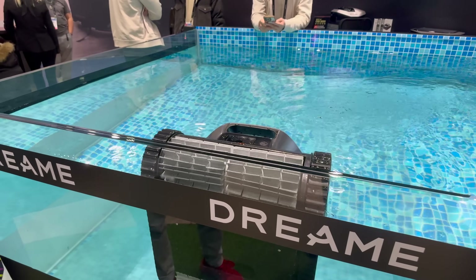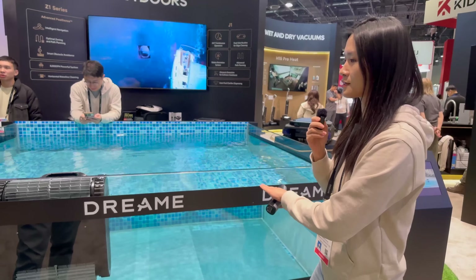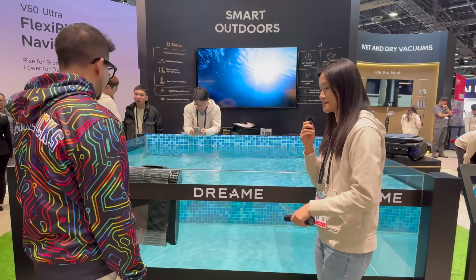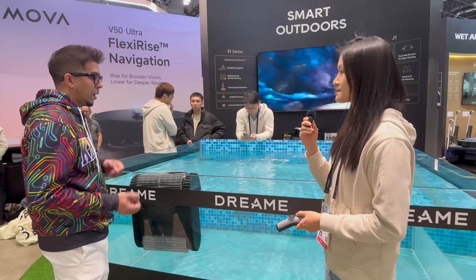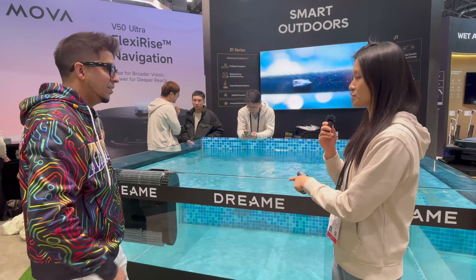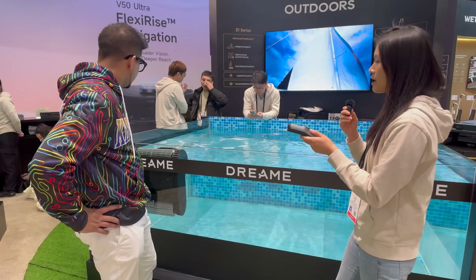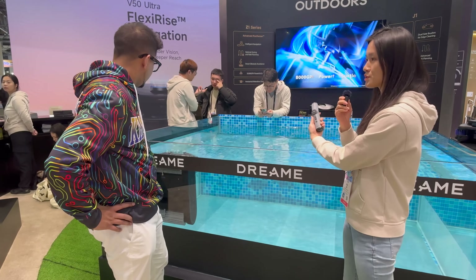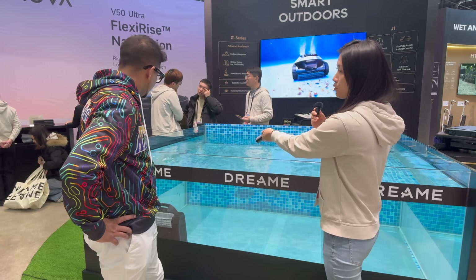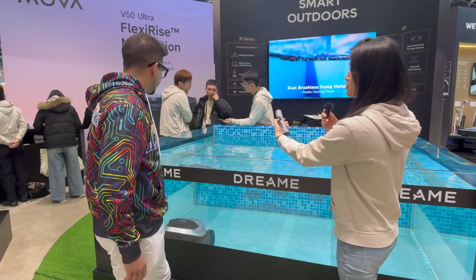All you need to do is turn it on, select a mode, and put it in the water — this machine will clean the whole pool for you, including the base, the wall, and the water line. This product can also avoid obstacles in the water, like the main drain and lights, so it won't run over and ruin them. Very simple to use — just put it in your pool and let it do its thing. It's worry-free, and when you're out you can ask it to clean the pool so when you get home it's done. You can also do a spot clean.